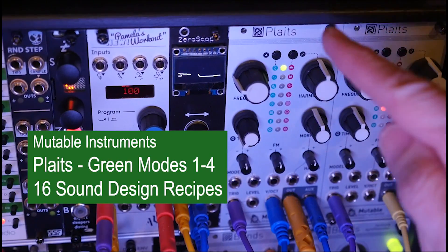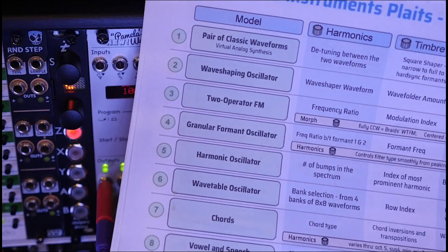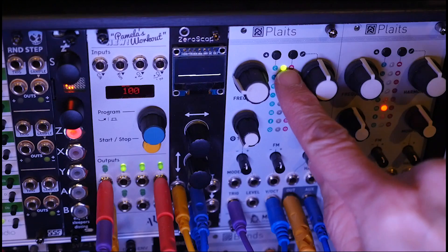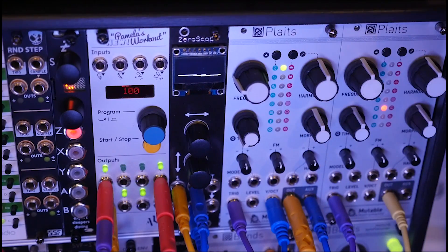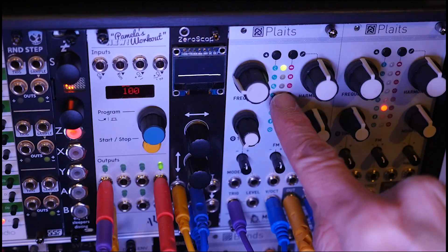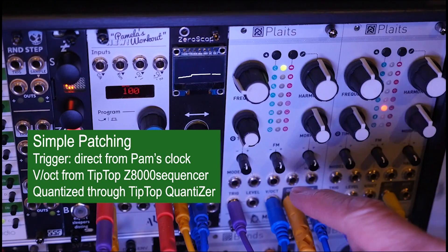We're getting into the green models on the Plaits, and these green models as shown in the cheat sheet are eight different oscillator models. The first one is a pair of classic waveforms. We're going to go through recipes on each one of these green models. I'll probably break this into two videos, so we'll do the first four in this video, trying to stay as simple as possible — no modulation,